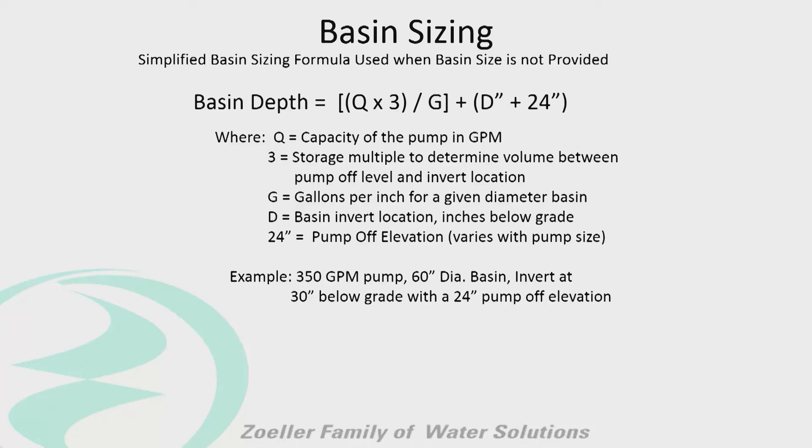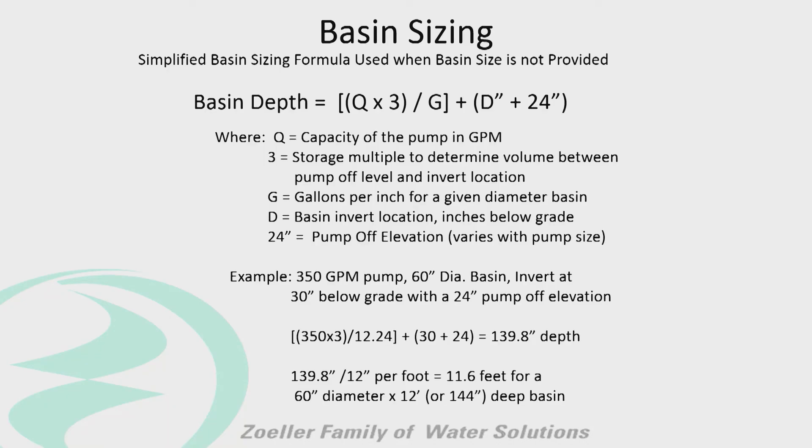Here's an example. The pump will do 350 gallons per minute, and they'd like to use a 60-inch diameter basin. The invert is at 34 inches below grade, and the pump shuts off at 24 inches. Plugging it in: 350 times 3, divided by 12.24 — which is the gallons per inch a 60-inch basin holds — then add 34 and 24. The result is they need a 12-foot deep basin, approximately 11.6 feet. So a 60-inch by 144-inch deep basin is what's required for this application.